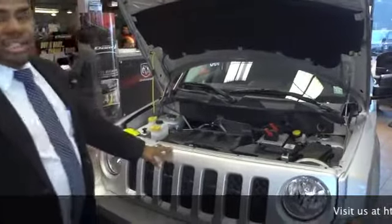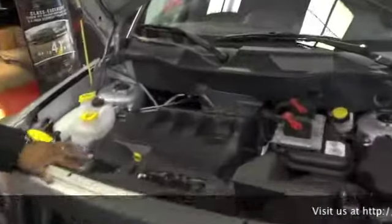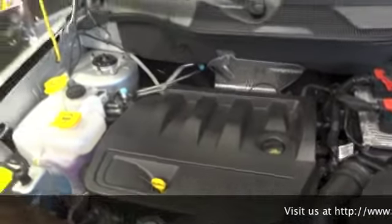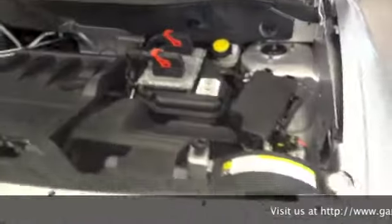This is your Altitude Edition. You have a 2.4L cylinder engine in here with 173 horsepower — plenty of pep to get running off those ramps on the highway.